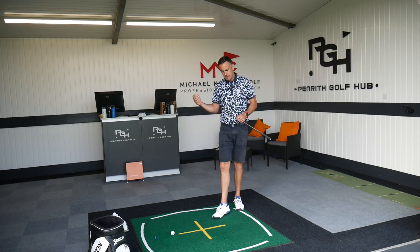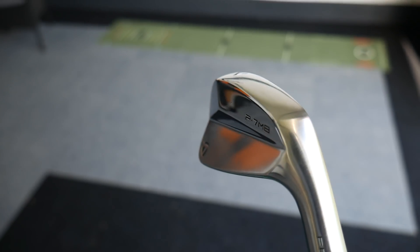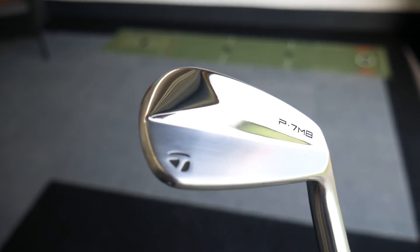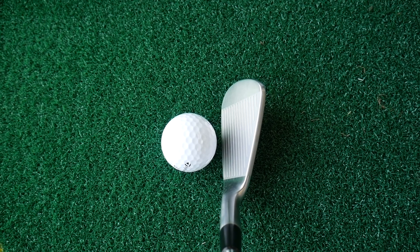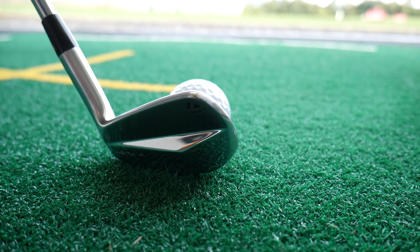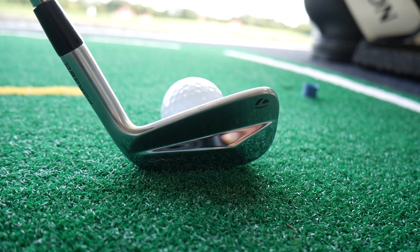Pure blade — I've done the videos for the 770 and the 7MC, which was beautiful, and now moving into the blade. I'm nicely warmed up, and there's a reason I did it in that order: I didn't want to start cold going straight into a bladed iron. It looks absolutely stunning, but putting it down by the ball — it's compact, very little offset, medium thin-ish top line, but not mega thin. The blade length isn't massively compact — I've seen smaller — so it's not a daunting look at address.